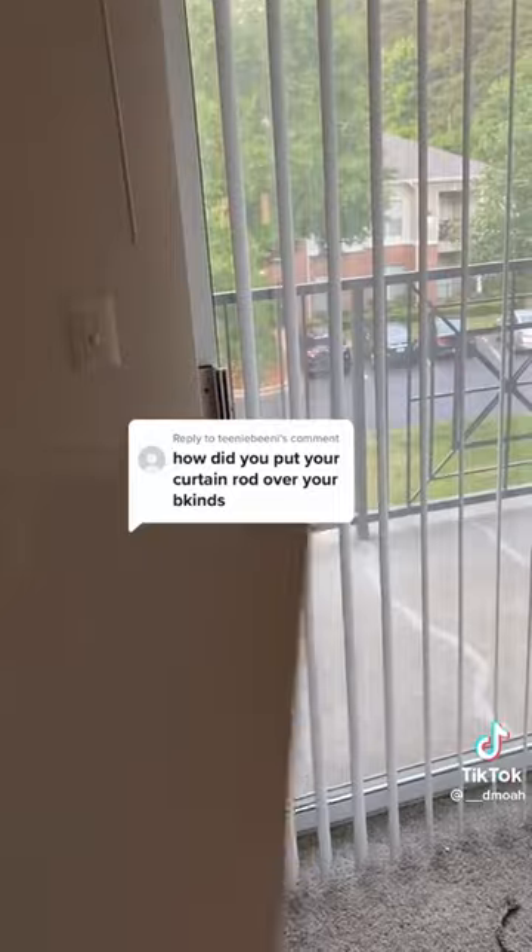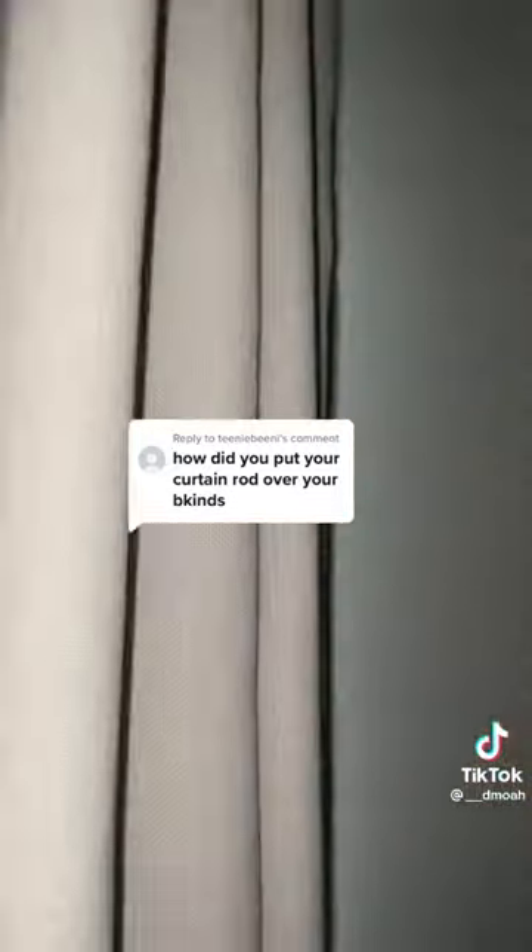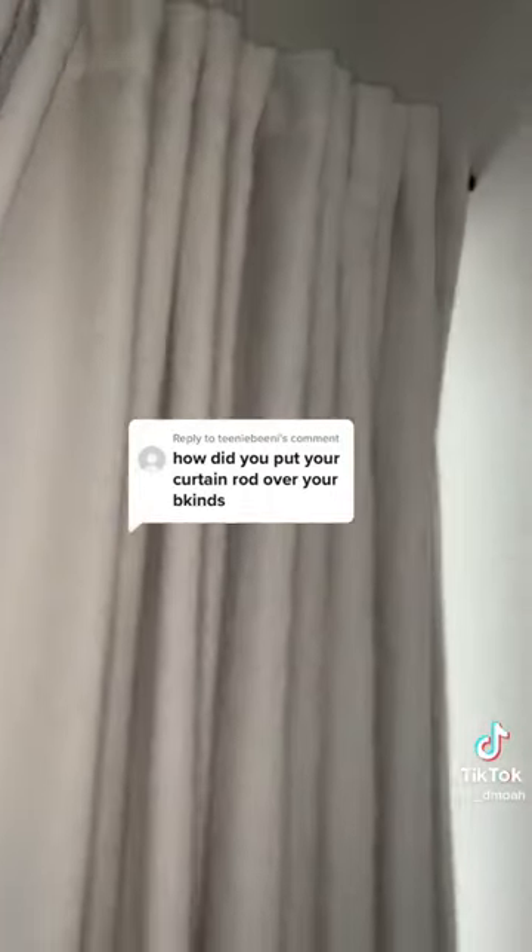Now some people remove each individual blind and store them away, but honestly I just saved myself the trouble and slid the blinds all the way to the right, since the curtain will cover this part anyway.